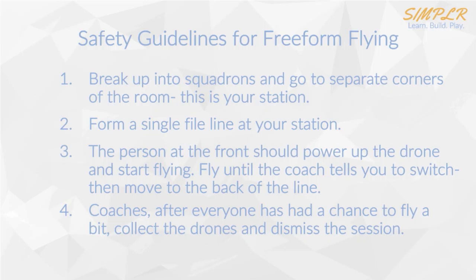Coaches, after everyone has gone and had an opportunity to fly a little bit, make sure you collect the drones and dismiss the session. This will be it for this week. The goal was really just to get you up to speed on drone technology and then to give you a little bit of time toward the end of class to actually get hands-on with the drone, so that next week when we actually start doing drills it's not completely new for you.